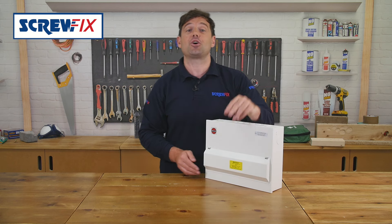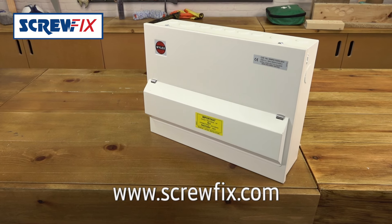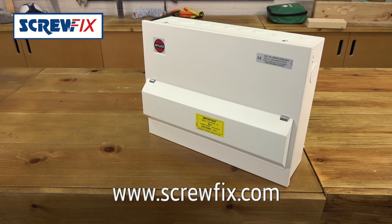All in all, a really solid all-in-one solution from Wilex. For more information and the latest price, visit screwfix.com.